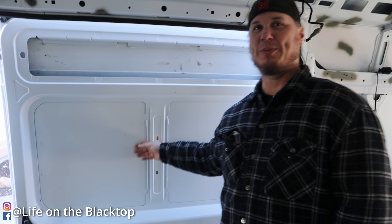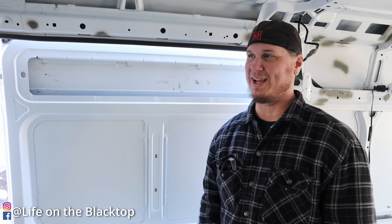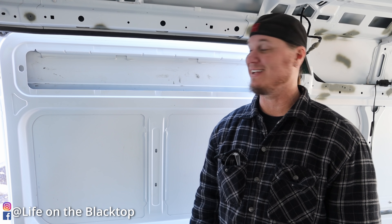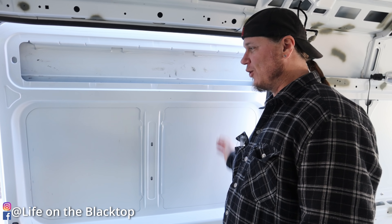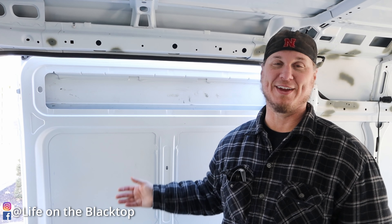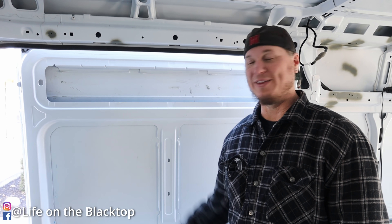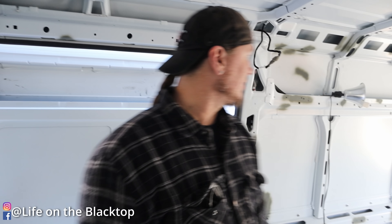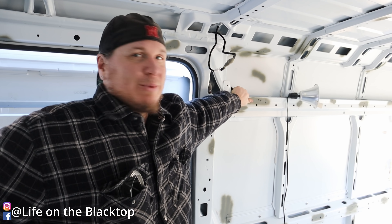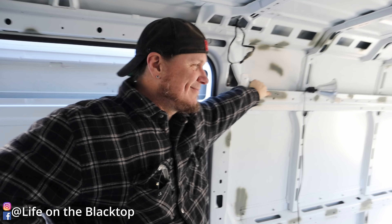We were going to put the sliding door window in today too, but our suction cups haven't arrived yet. It's almost three o'clock and they're not here, and it's supposed to snow tomorrow — so we don't want to cut that hole without the suction cups to put the window in. We'll wait on that one and prime the rest of the openings for now.